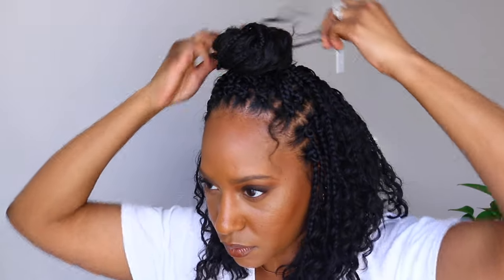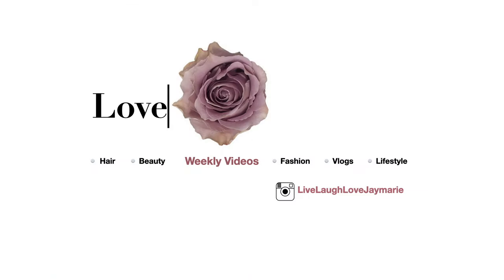Make sure you like this video, subscribe, and hit that bell. I'm Jaymarie — if this is your first time tuning in, I hope to see you in my next video. Bye!